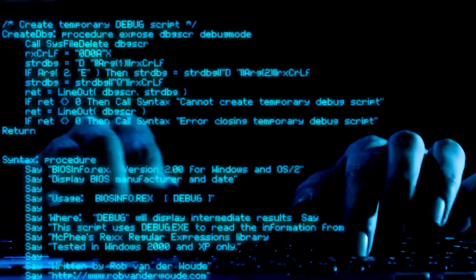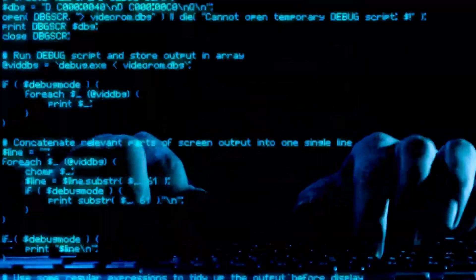Sub-Gigahertz just means radio frequencies below one gigahertz — that's stuff like garage remotes, car keys, and all those mystery buttons on your ceiling fan that you're too afraid to press. The Flipper Zero can read, save, and transmit these signals. It's like giving your Tamagotchi the power of remote control sorcery.